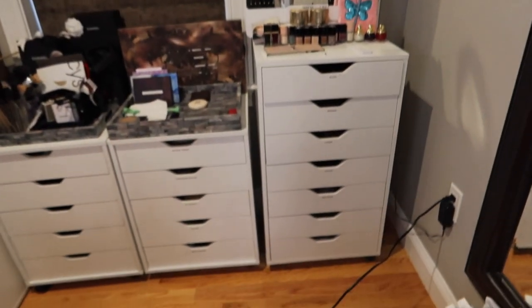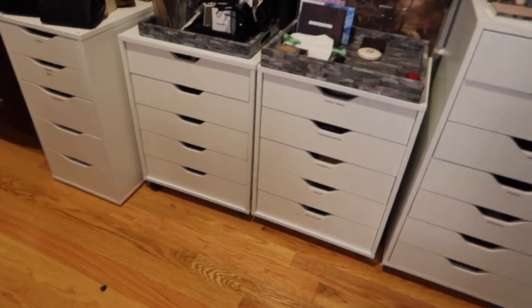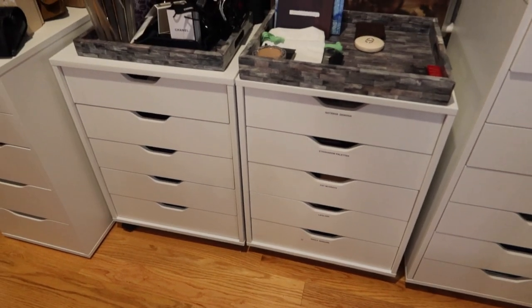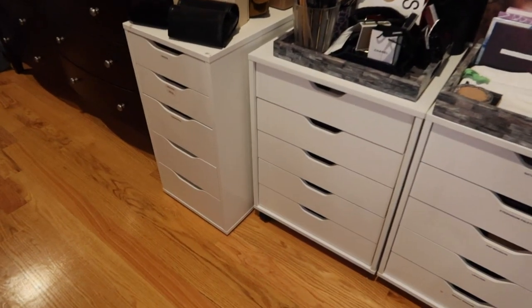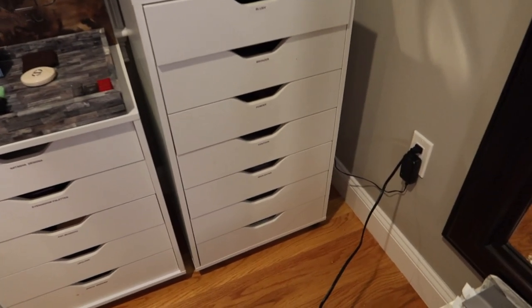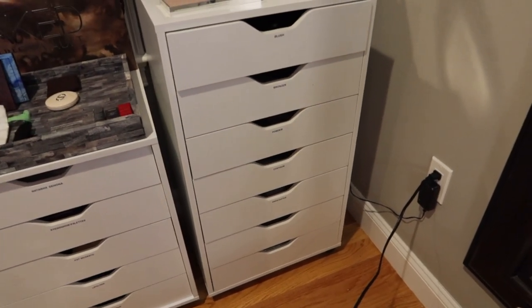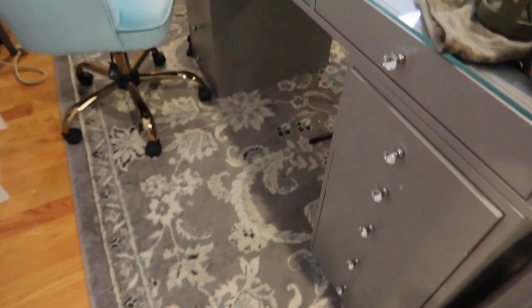So here are the drawers — they're different kinds. The two in the middle are from Target, the one on the left is the IKEA Alex, and then this other one is a seven-drawer — it might be an Alex too, I'm not sure. The point is I have these four drawers.